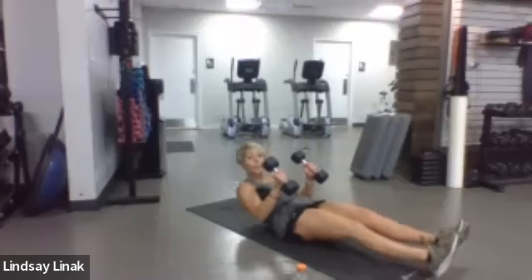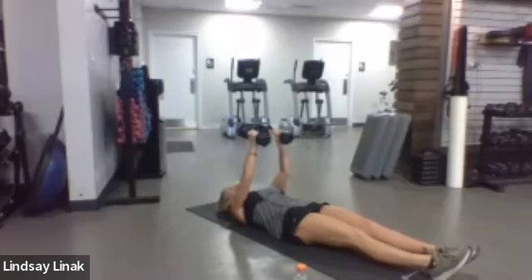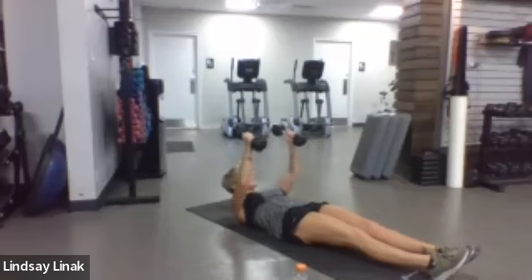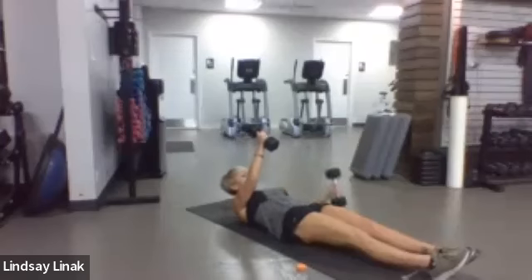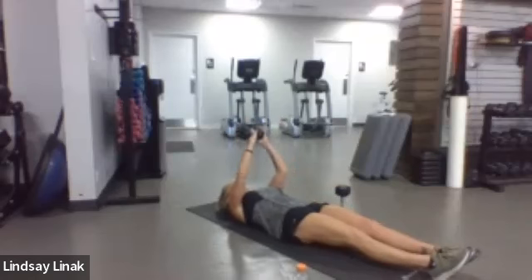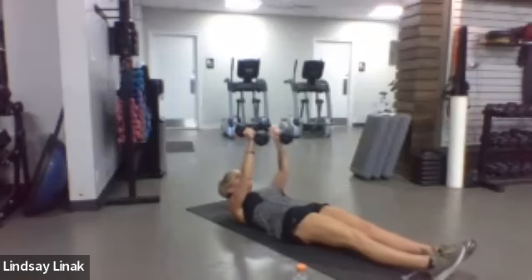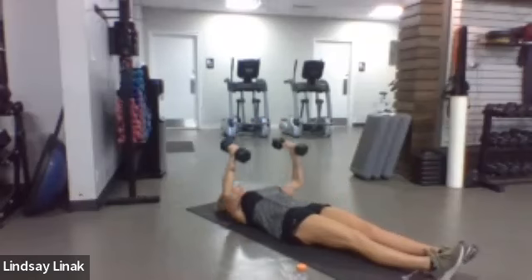Let me show you guys this next move. You're going to do an A-press — come wide at the bottom with your elbows and then put them together at the top. It's a little more tricep, which I didn't give you a ton of earlier in the week. Then we're going to do some skull crushers. I'm using tens for both, but you need to drop down when you get to the skull crushers. You can hold them like this and take it to a single weight.